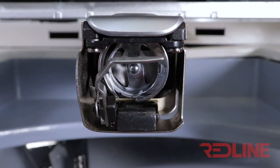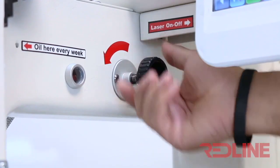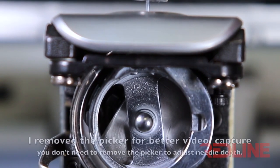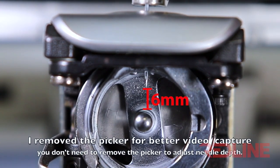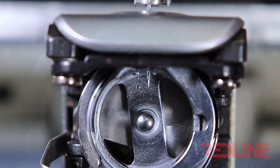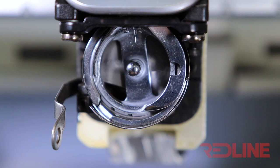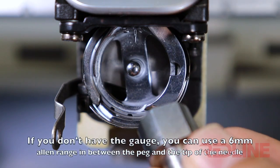First you will need to remove the bobbin case from the hook assembly. Then load the needle manually to 180 degrees. Once the main shaft hits 180 degrees, check the distance between the tip of the needle and the peg of the rotary hook. It must be 6 mm. In order to check this distance, you must use a needle dip gauge.